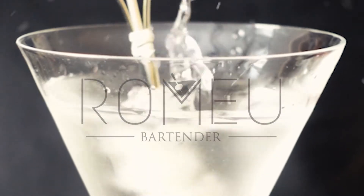Hello and welcome to another video. Today we're making the Brandy Crusta. This is a very old cocktail that dates back to the 1850s. It is mentioned in the 1862 book 'How to Mix Drinks' from Jerry Thomas, who credited the drink to Joseph Santini, a bartender from the Jewel of the South Bar in New Orleans.